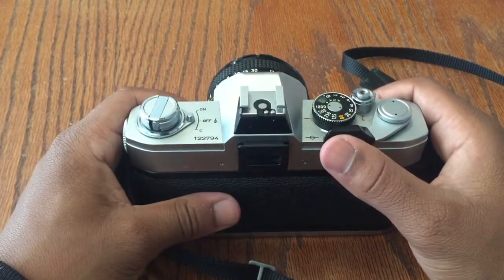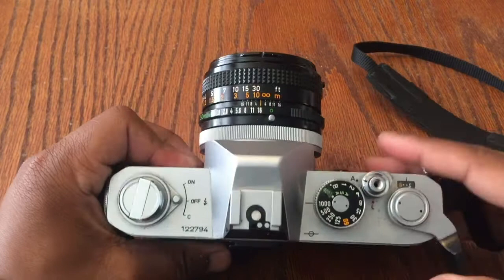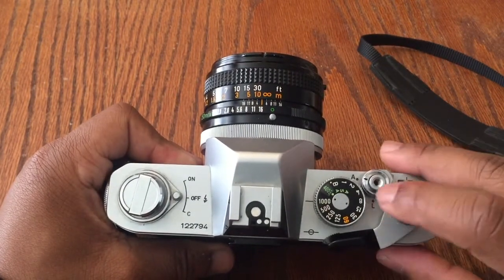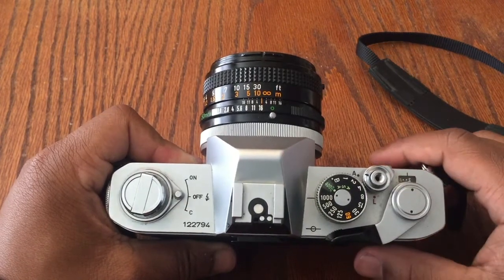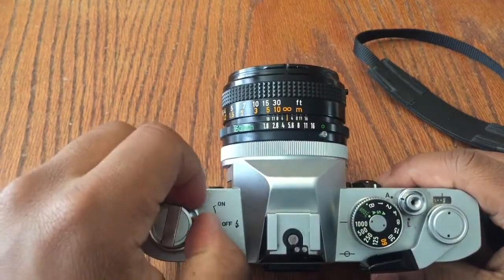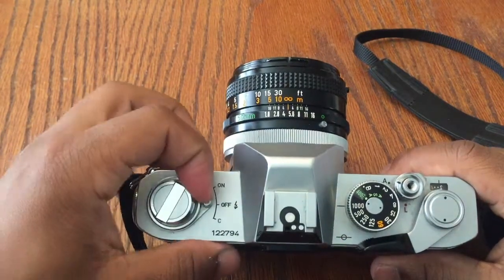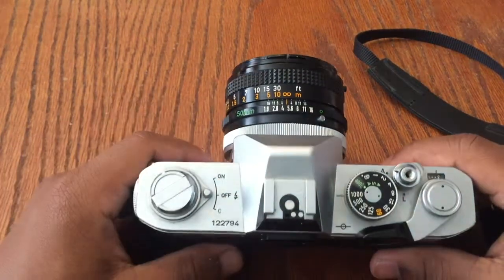We're now going to move to the right side of the camera to the film advance lever, which actually advances the film. Next is the film counter, which tells you how much film you have, and the shutter button on its left side. We also have the light meter, which turns on and off.